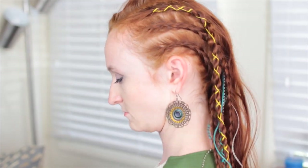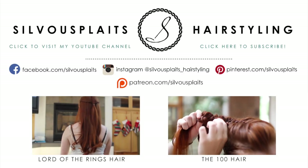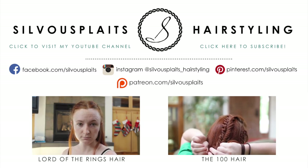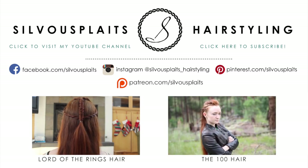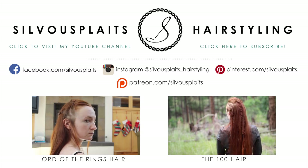And that's that for this Shannara Chronicles hair tutorial. If you liked this video and have any ideas for more fantasy and sci-fi hair, or if you just want to stop by and say hi, follow me on Facebook at facebook.com/zivuplates. I post lots of updates, articles, pictures, and questions there, and I'm always happy to read your comments. Thanks for watching, and hope to see you again soon.